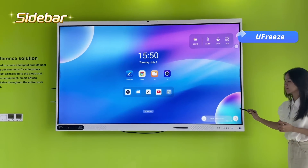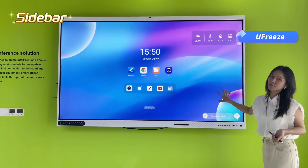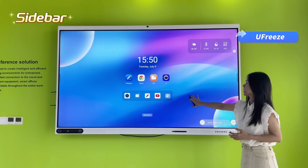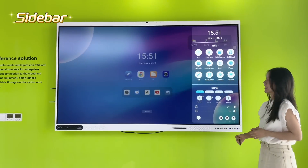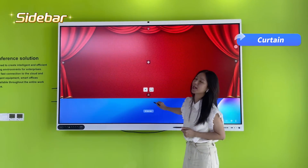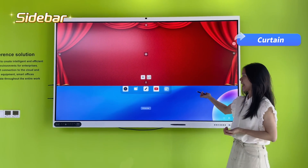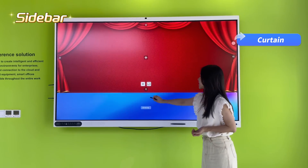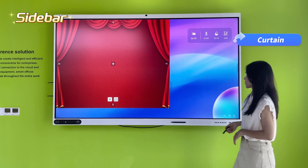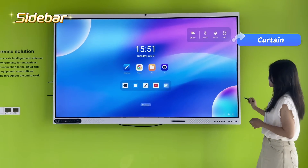You can also freeze the screen — it's very convenient. You can lock the screen so nothing interferes while you play a video or present something, then unlock it easily. There's also a curtain feature — great for guessing games. You can hide content behind a curtain and let students guess what's behind it, like an elephant, and reveal it when ready.